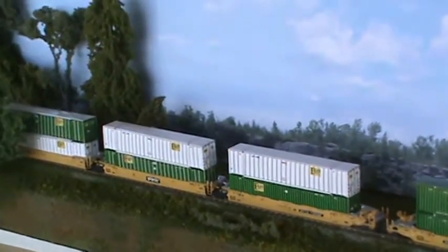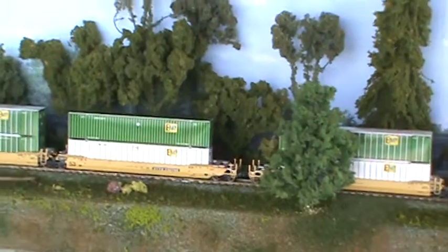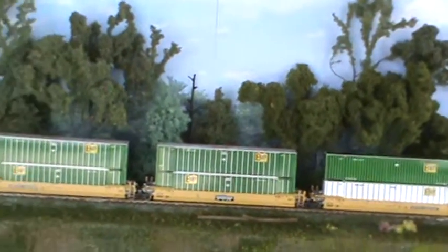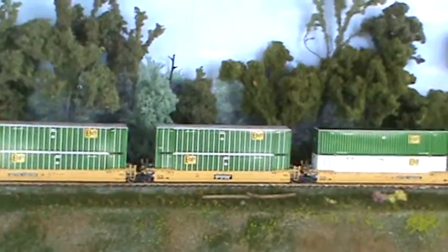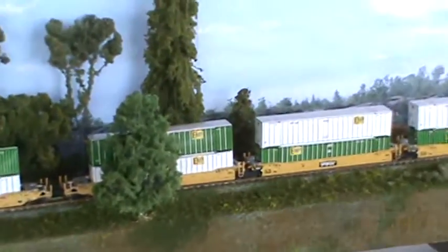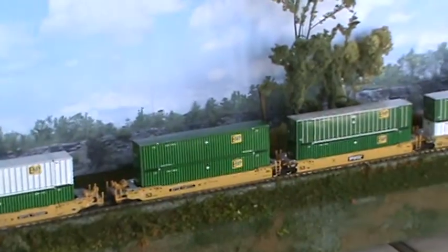I like the way it's turning out. Y'all can let me know what you think about it. And if you notice, I did every one of these in gloss paper. I wanted to see what that'd look like. It's like come out of a rainstorm. May have to do a thundercloud over top of the layout.